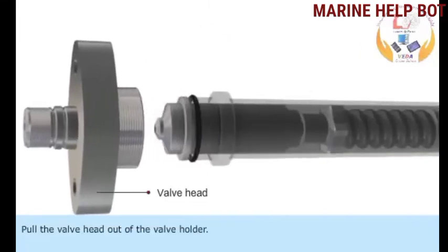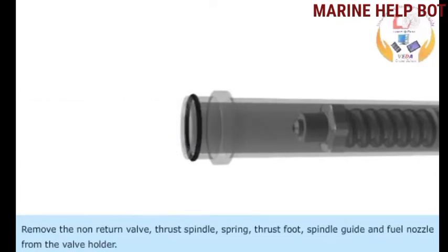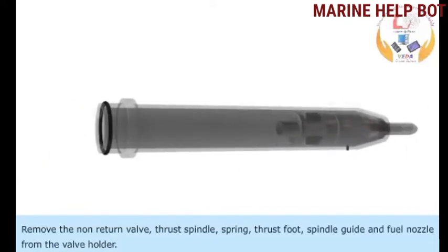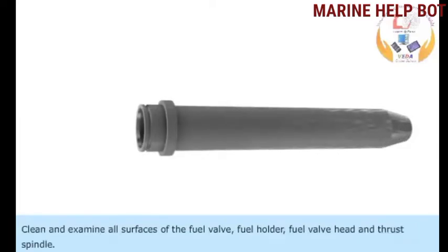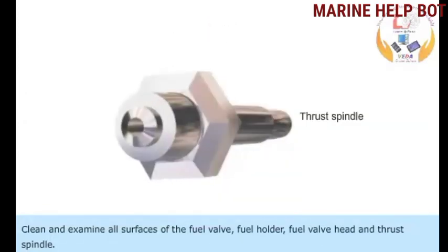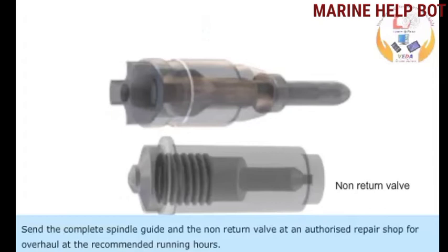Pull the valve head out of the valve holder. Remove the non-return valve, thrust spindle, spring, thrust foot, spindle guide, and the fuel nozzle from the valve holder. Remove the O-ring from the uppermost groove of the fuel valve holder. Clean and examine all surfaces of the fuel valve holder, fuel valve head, and thrust spindle. Send the complete spindle guide and the non-return valve to an authorized repair shop for overhaul at the recommended running hours.